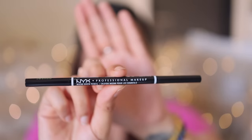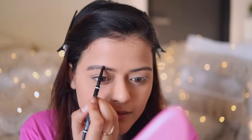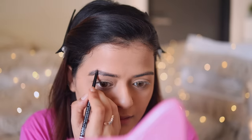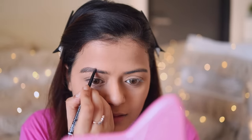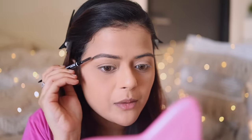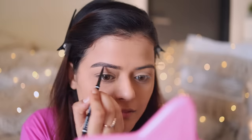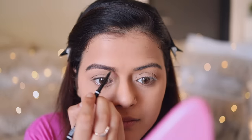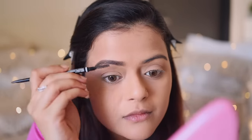Next, for my eyebrows, I'll use NYX Micro Brow Pencil. As always, I'm going to brush them downwards first, then draw out the subtle shape, then brush them upwards and fill out the rest of the gaps. Both my eyebrows are filled out — now we'll get to the eyeshadow.